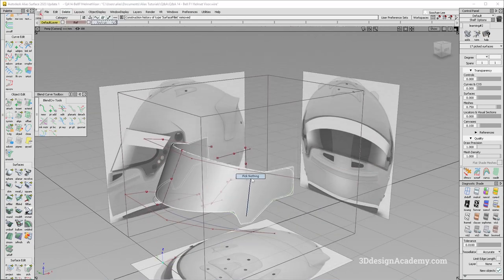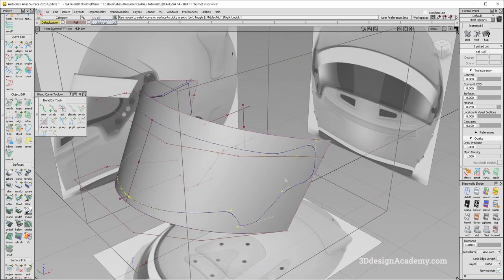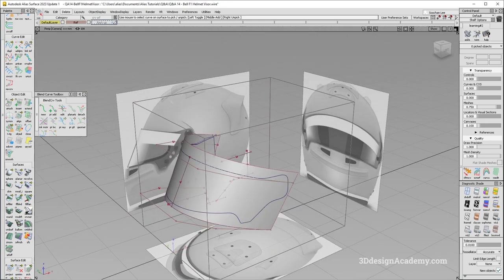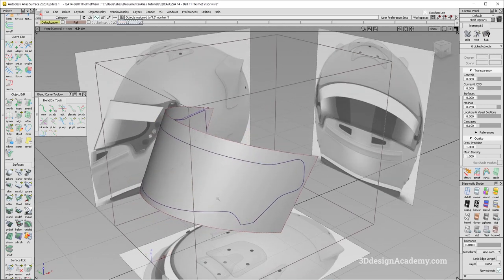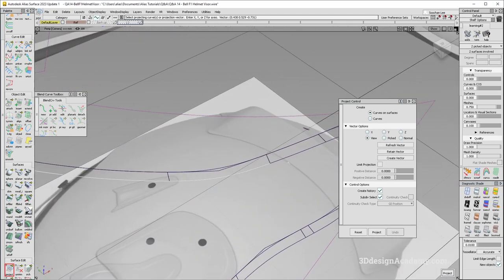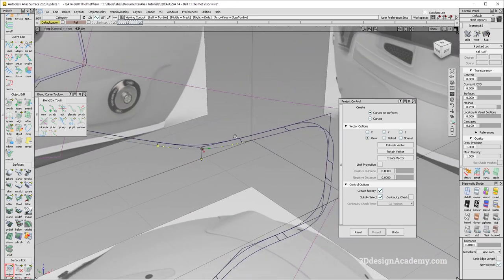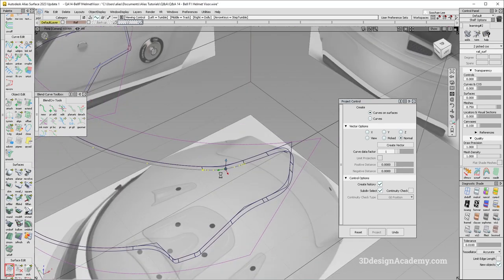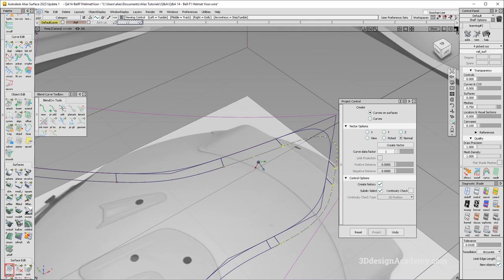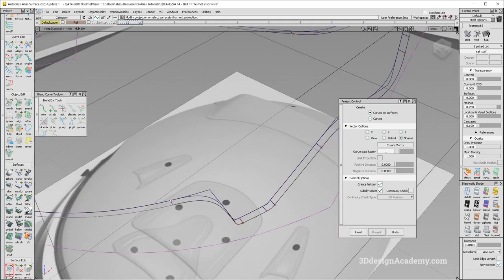Before I proceed, let me trim everything out. I'm going to delete the construction history and reproject. I'll untrim over here and delete all the COS. I'm going to reproject. Before I do that, let's get rid of all those curves. I'm going to use the existing surface edge. Sometimes when you do a fillet it creates a little bit of an issue — there might be a little gap — but for this one it's looking pretty good. I'm going to go all the way around and project all the curve or surface edges, including the fillet.